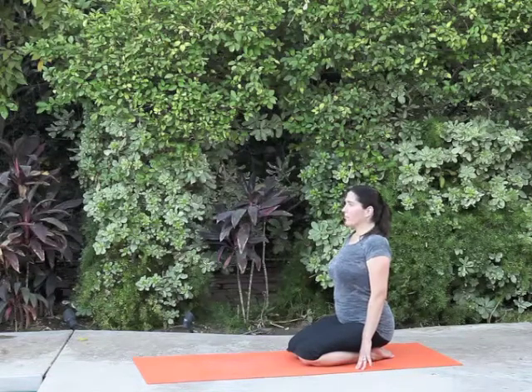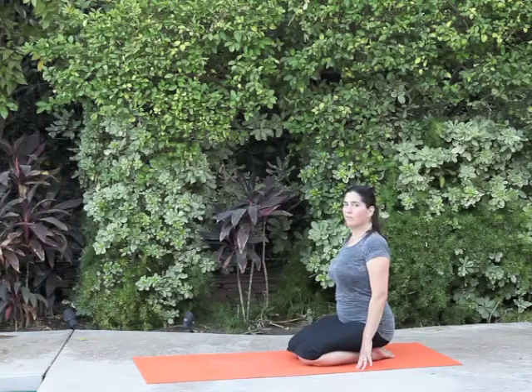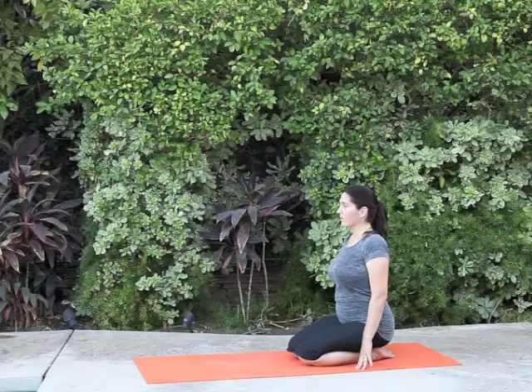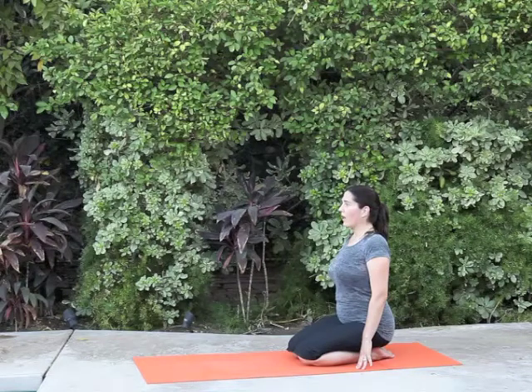Do that on your exhale — take a breath in, exhale, fog your sunglasses. Do that again: inhale, exhale, fog your sunglasses, and this time, halfway through, close your mouth but still feel and hear that sound. Now try to inhale and feel and hear that sound.